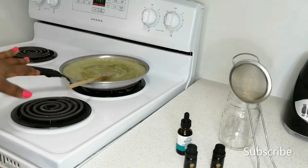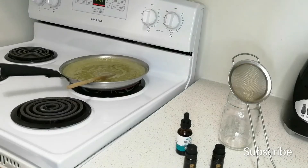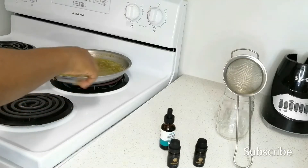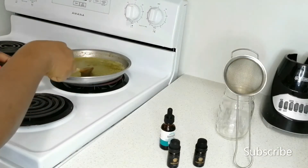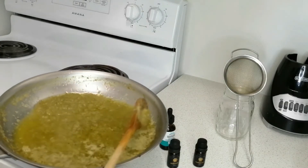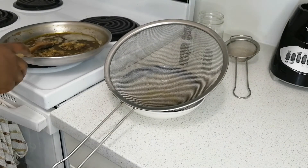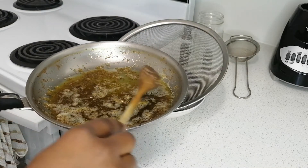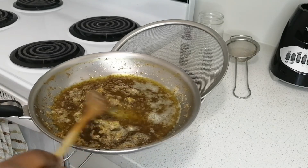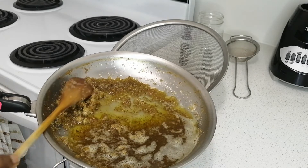I stopped halfway to check on how it's doing. My 15 minutes is up — here's how mine is looking right now. I did go ahead and put mine back on the stove because I felt there was still more water in it, so I cooked it for an additional eight minutes. Now it's all nice and toasty — you can see the aloe vera is dried and the oil is nice and liquid.